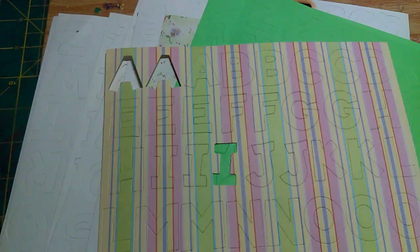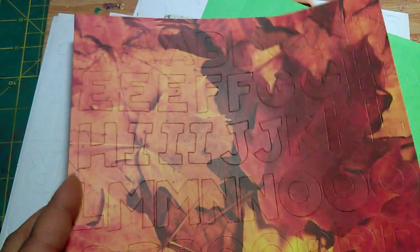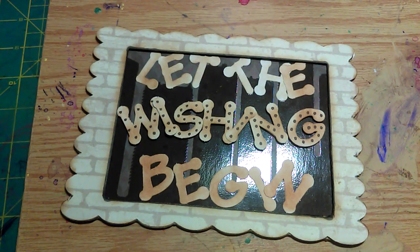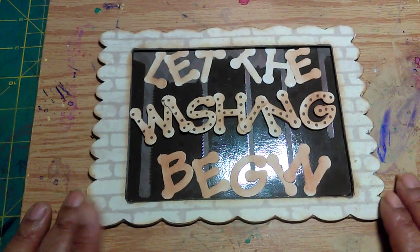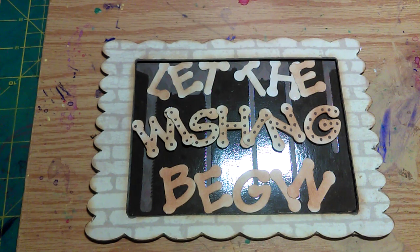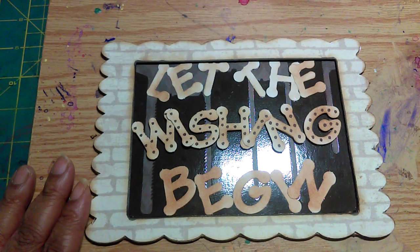I know some of you guys remember this — these are like full leaves and different fonts. So I used that, and I used that Die Cuts with a View paper pack that I've had for a long time, because I'm using up my stuff. I'm not buying any new stuff. I figured if I can't use the old stuff that I have, then why am I crafting in the first place? I shouldn't sell my old stuff because I can't buy any new stuff.